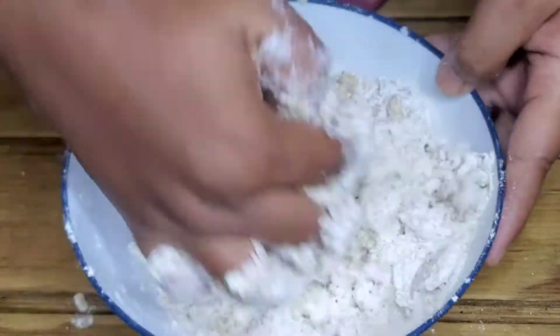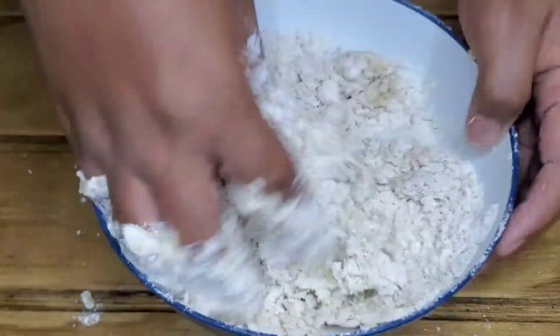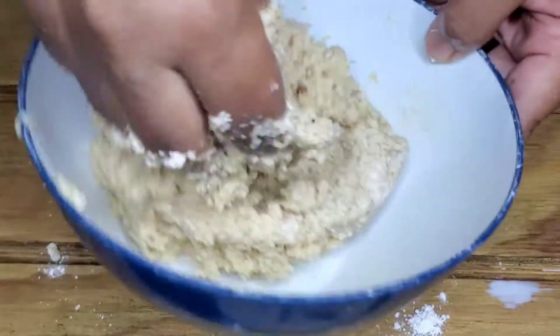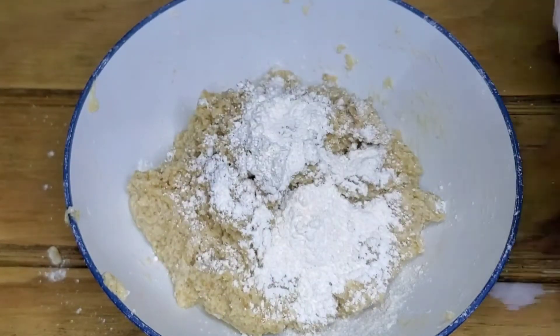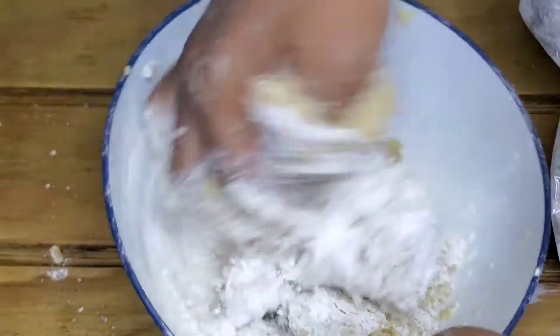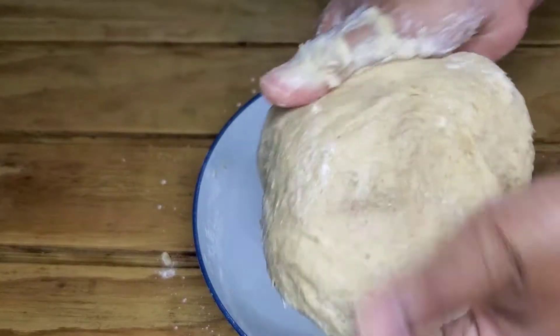We're going to add our milk in slowly — try not to add too much. I add approximately two ounces of milk, a little bit at a time. If it gets too wet, just fix your dough by adding a little bit more flour. It ain't rocket science, trust me. Just mix until it looks like this.